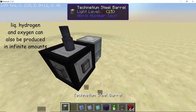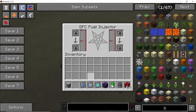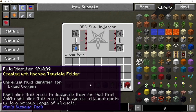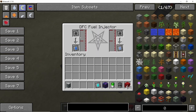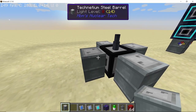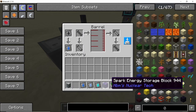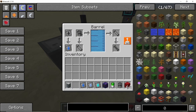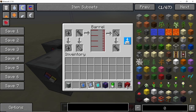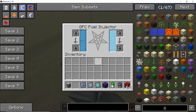Now let's set up our fuel. For this reactor we are going with the cheapest fuel available, which is liquid hydrogen and liquid oxygen. Set up the fuel injector with liquid hydrogen and liquid oxygen, then place four barrels around the fuel injector — set two of them to liquid hydrogen and two to liquid oxygen, placing infinite fluid barrels in them. If you try running this on a single barrel it will simply run out, as this reactor is very fuel hungry and very cryogel hungry.